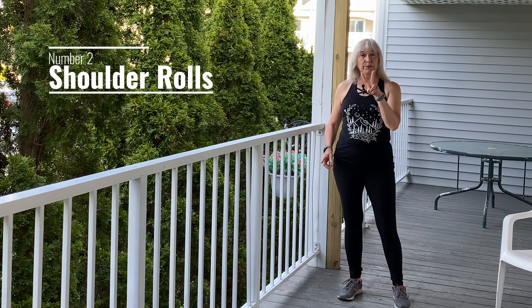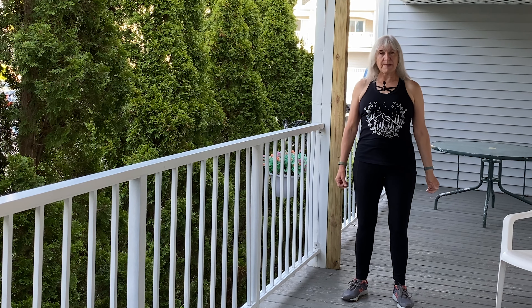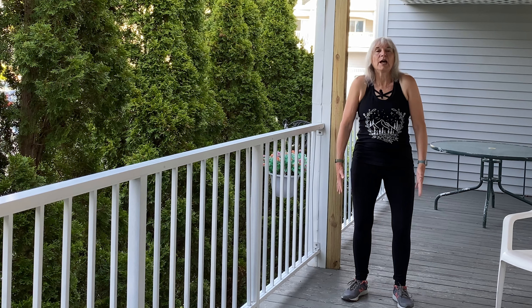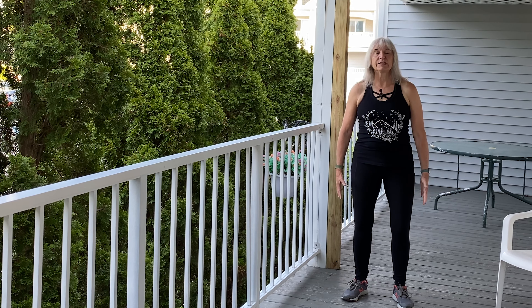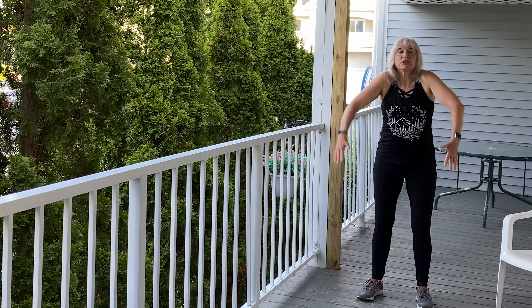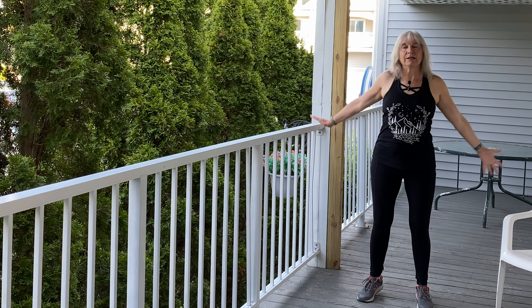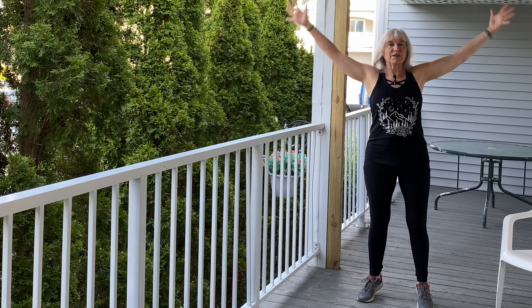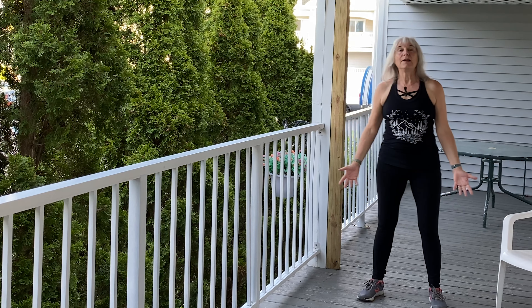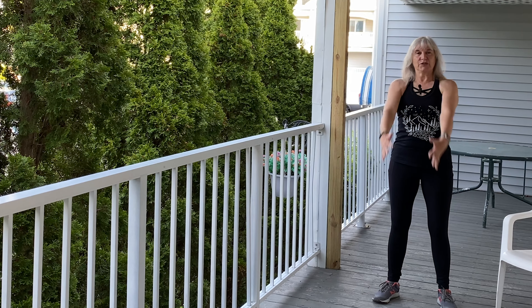Movement number two: we're going to warm up our shoulders. We're going to roll those shoulders back and down, and as we get warmed up we're going to start turning those into arm circles — getting bigger as we roll those shoulders back. Watch out that you're not going to hit something, and get into really big arm circles. Then we're going to reverse it about halfway through and come in the other direction.